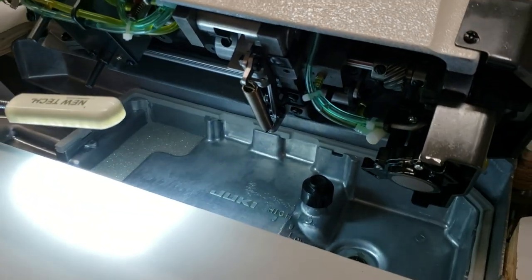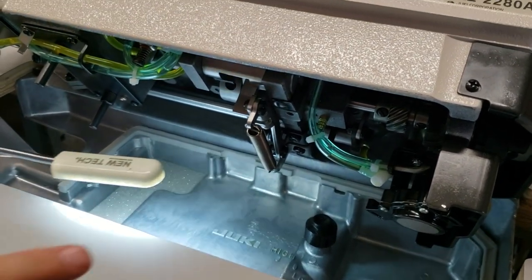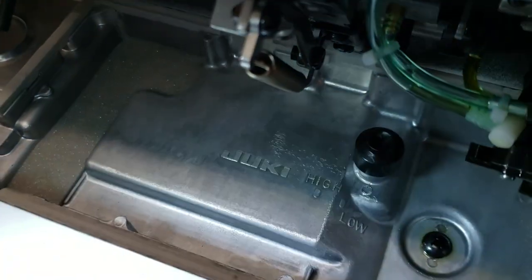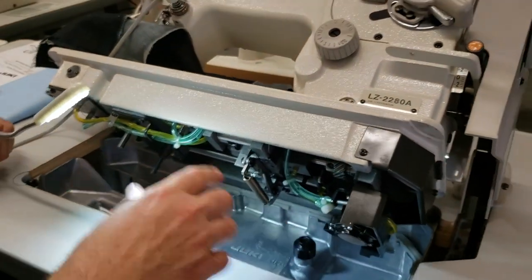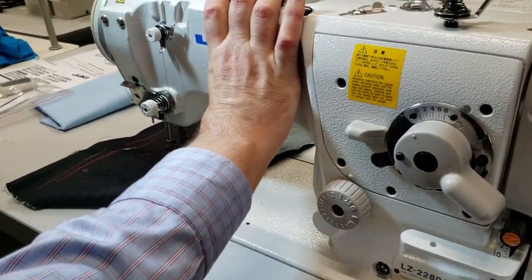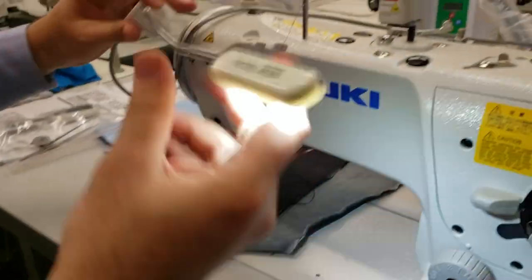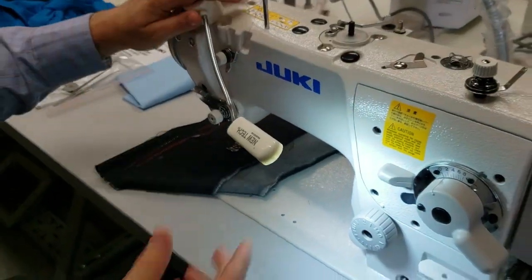This is the oil pan. When you receive the machine — and I say this regarding all sewing machines — do not even run it ten minutes without putting oil in there. You can see the low and high marks; the oil comes with this machine. You just put the oil in before you start sewing.